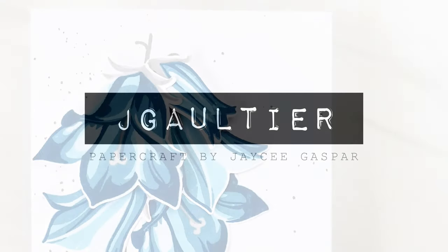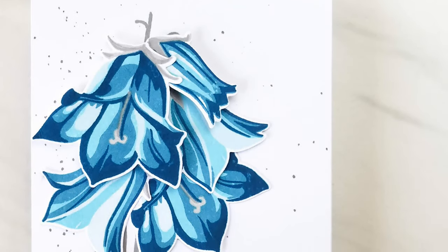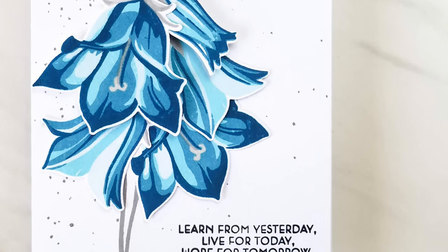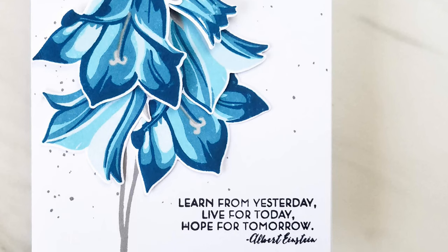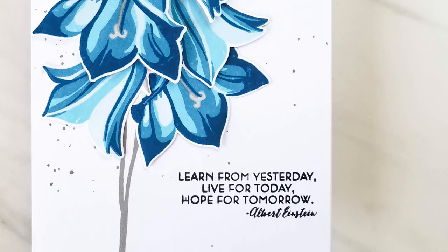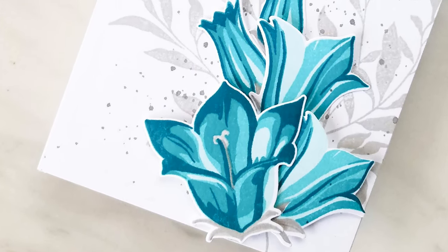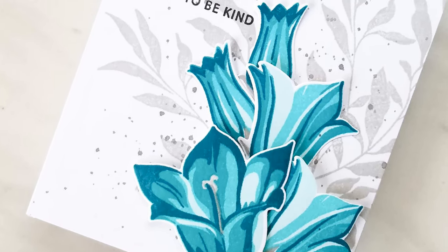Hey everyone, welcome back. I'm sure everyone has a creative formula which they like to follow for their craft. I think it's how we find our signature style and it distinguishes us from one another. As we get ideas and inspiration from those around us or from experience, methods change - we see what we like more or don't like.